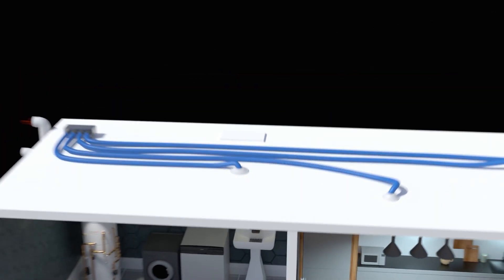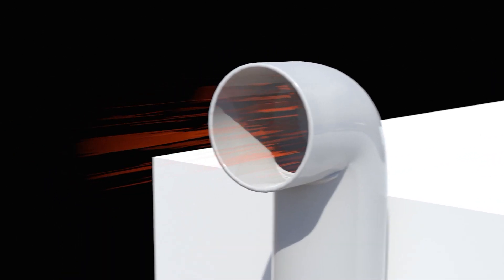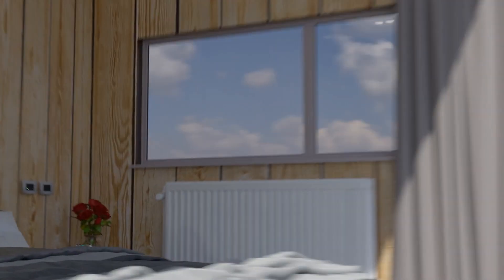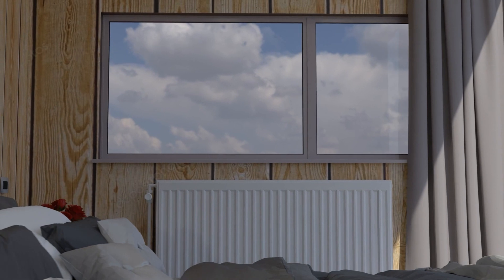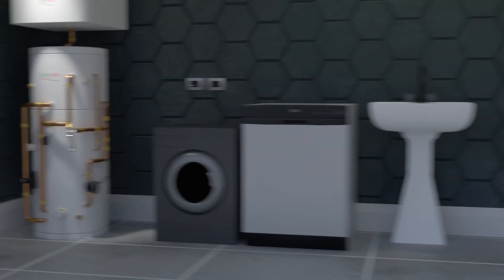Stale, moist air is removed from the apartment via the EVAIR ducting and exhausted to the outside. Fresh air is supplied to the apartment by window or wall vents. The CMEV function runs 24 hours a day to ensure healthy indoor air quality for occupants.